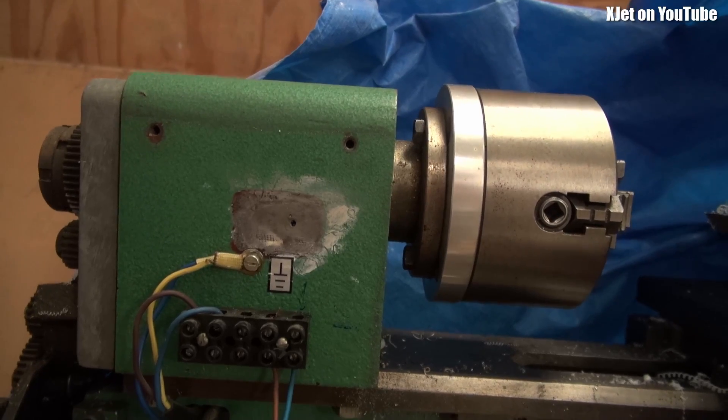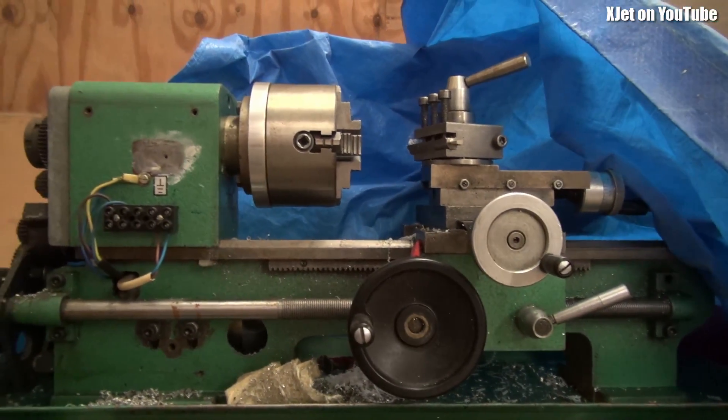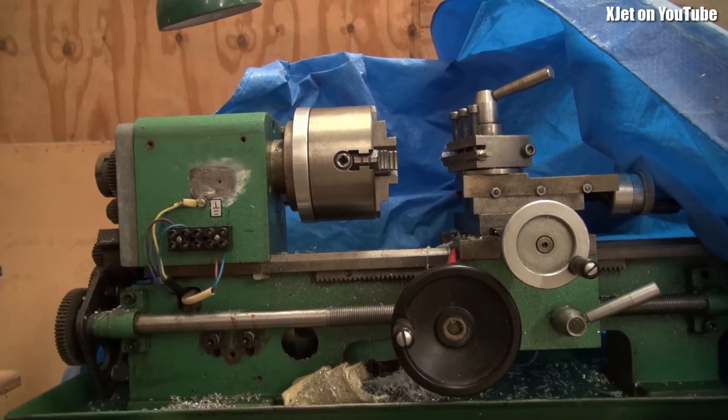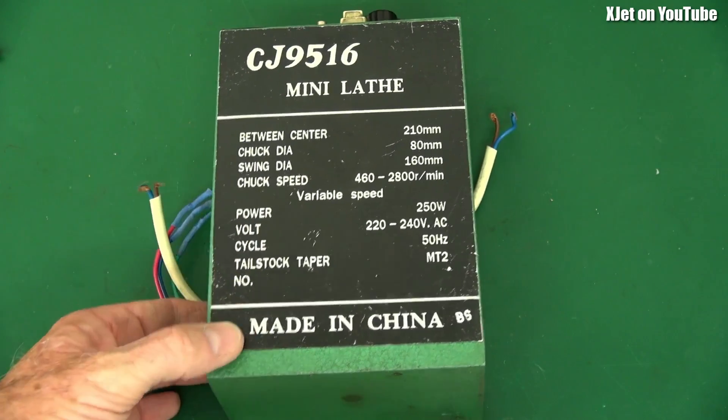It's a machine I bought nearly 20 years ago, and it was one of the first of the cheap Chinese lathes and shop tools that they started bringing out — available all over the world. I got in really early, which was a bit of a mistake because it's a piece of crap as far as the electronics go, and this is the speed controller.